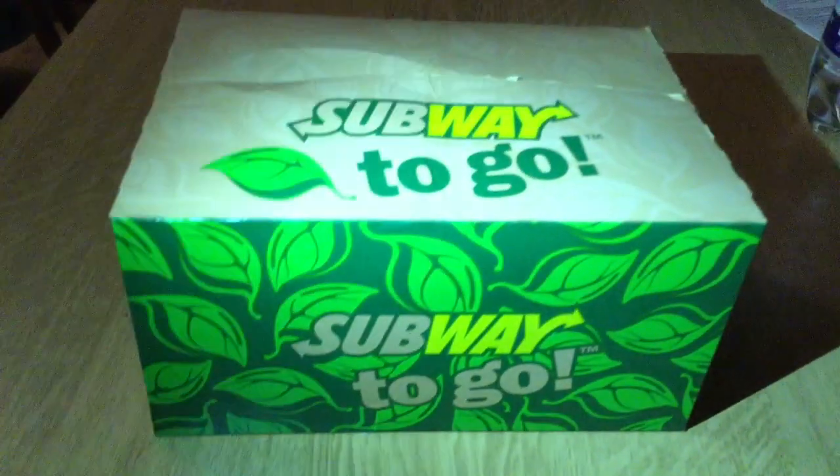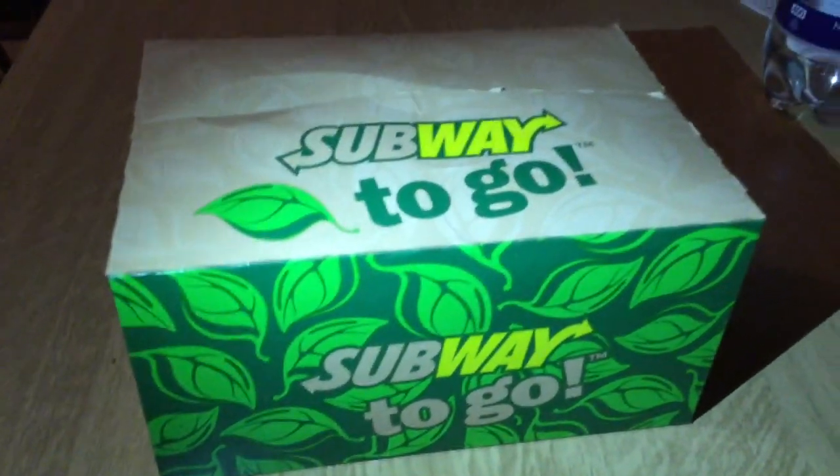Hey guys, I'm your German candy taster. You guys know me. I can't live a single day without candy products. So what do I have today? A Subway to-go box.